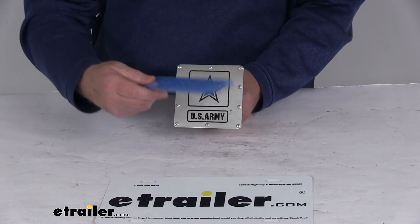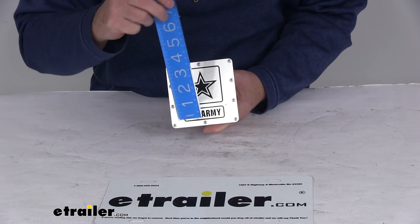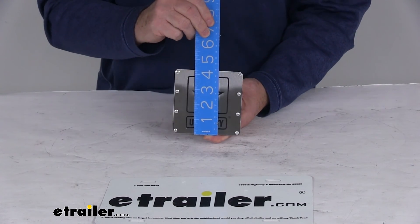The last thing I want to give you is the dimensions on the hitch cover itself. The width is 4-1/4 inches, and the overall height is also 4-1/4 inches.